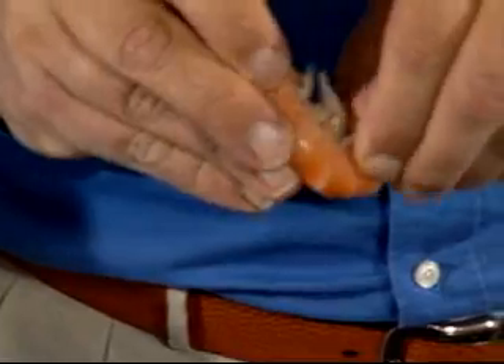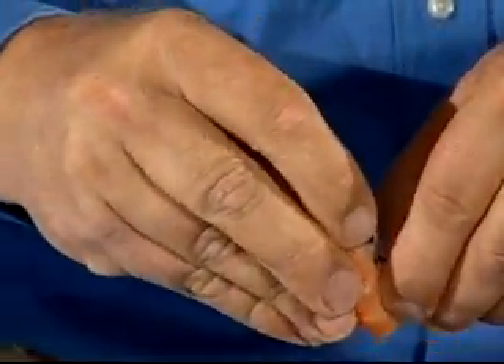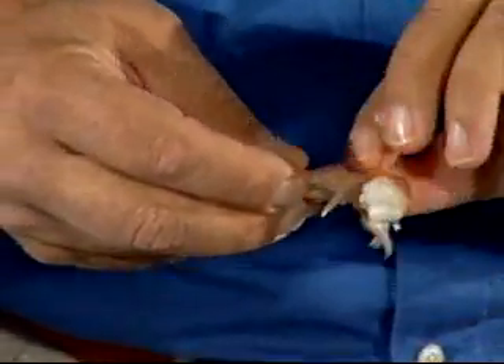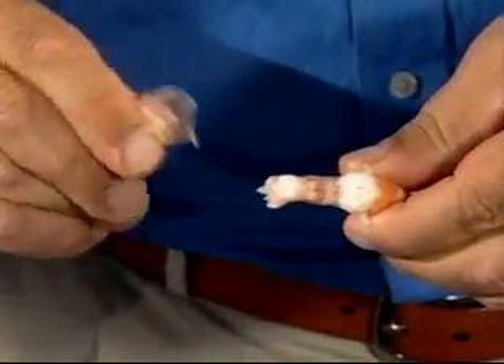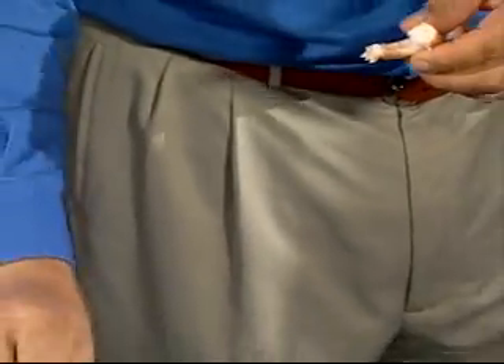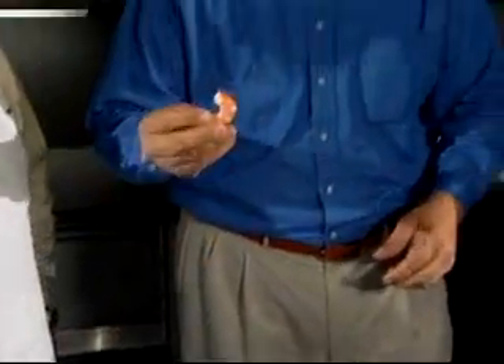Let me show you how I peel a shrimp. Some folks may not know how to do this. I take the first shell off like so, and I squeeze the base right here. Sometimes it'll come right off, but you might have to do a little bit more peeling. Then you squeeze that base and the rest of it will come off. Then I like to dip it in the sauce and enjoy.